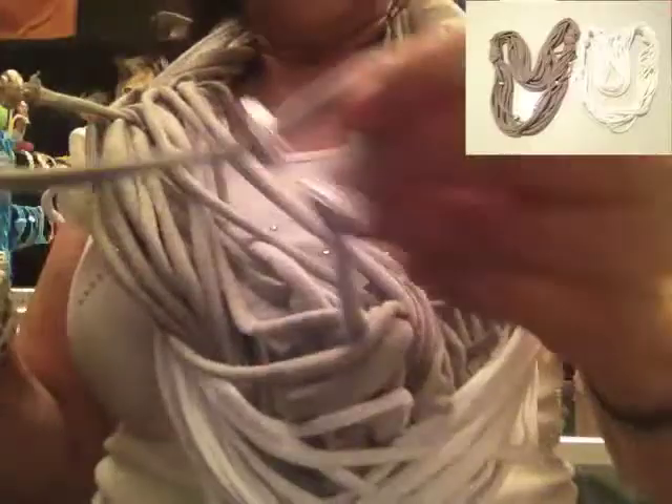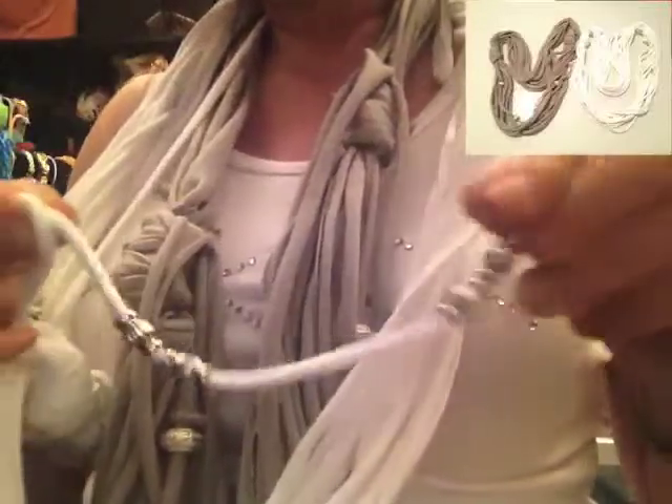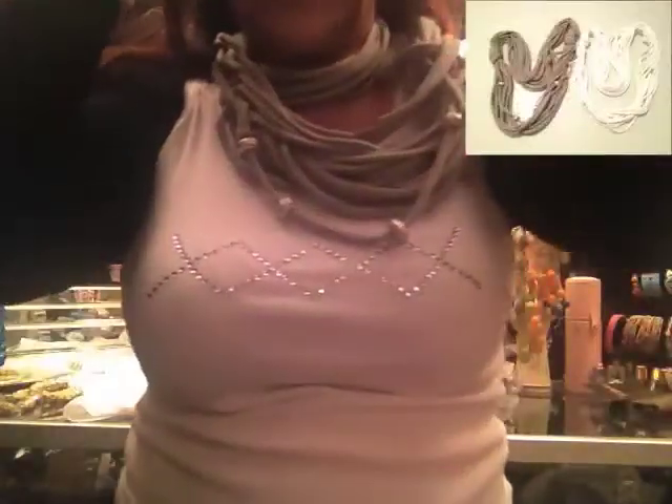I put beads on these — here's some beads. You could slide them whichever way you want and make a design. These are made from a t-shirt, and you can wrap these twice around. You could wear it like this.